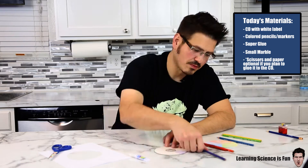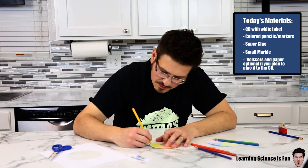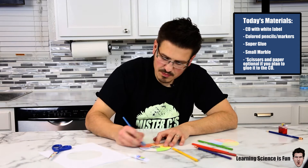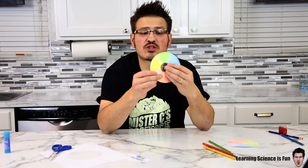I have six of those colors — red, orange, yellow, green, blue, and purple. So we're going to use these six colors and make a color wheel. We're going to take our marble and actually super glue it to the circle.